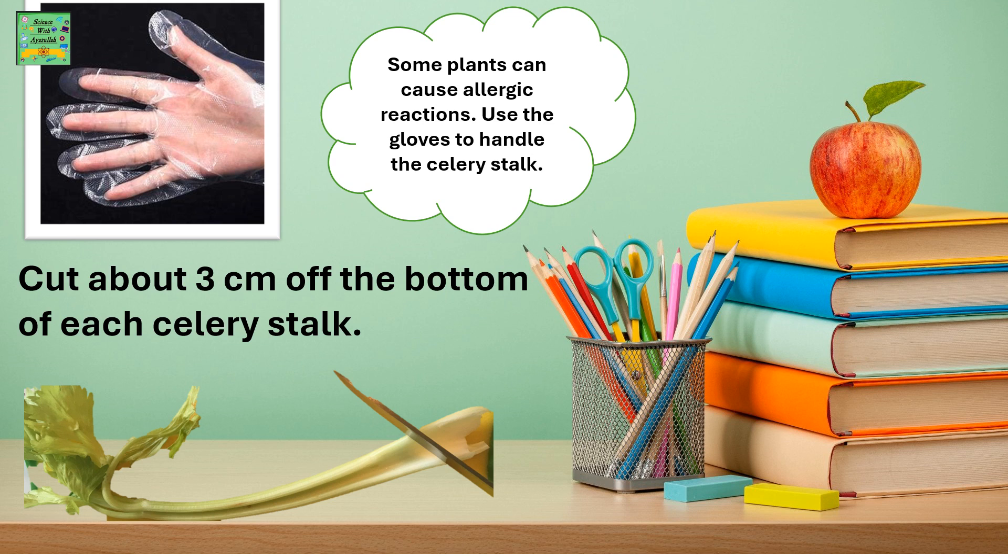Now cut about 3 cm off the bottom of each celery stalk. Some plants can cause allergy reactions, so remember to use gloves when handling the celery stalk.